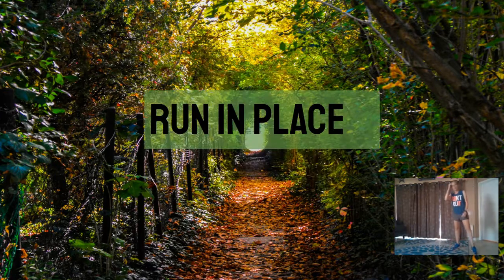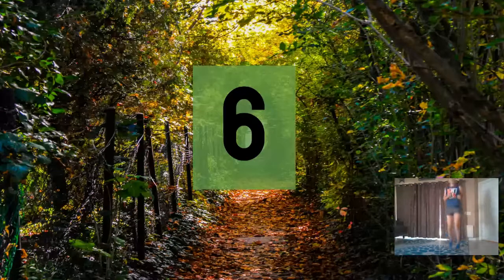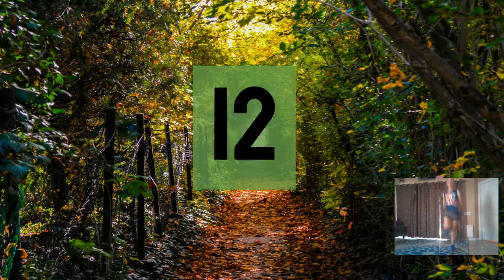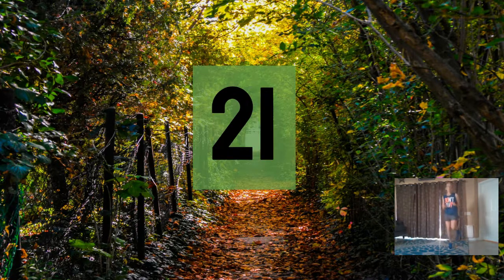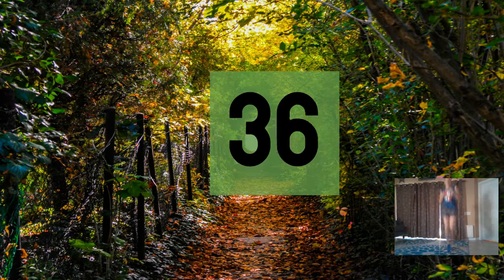Next one — run in place. My favorite! Here we go. Ready, set, and let's begin. Three, six, nine, twelve, fifteen, eighteen, twenty-one, twenty-four, twenty-seven, thirty, thirty-three, thirty-six.